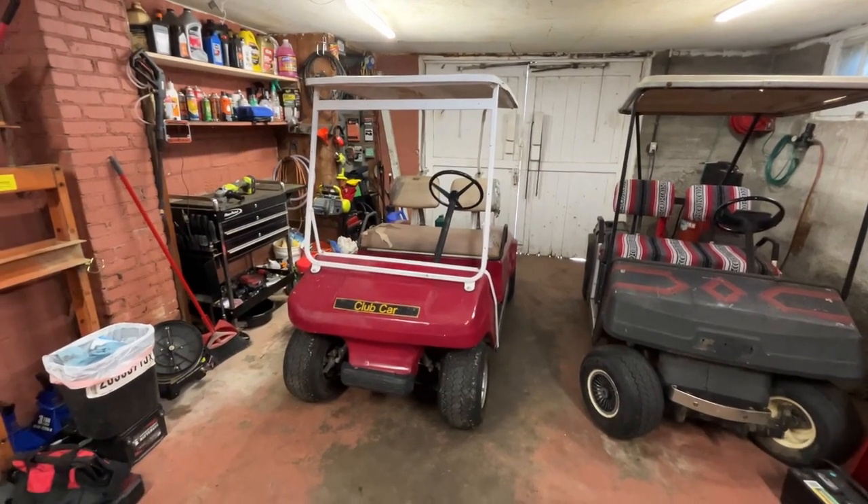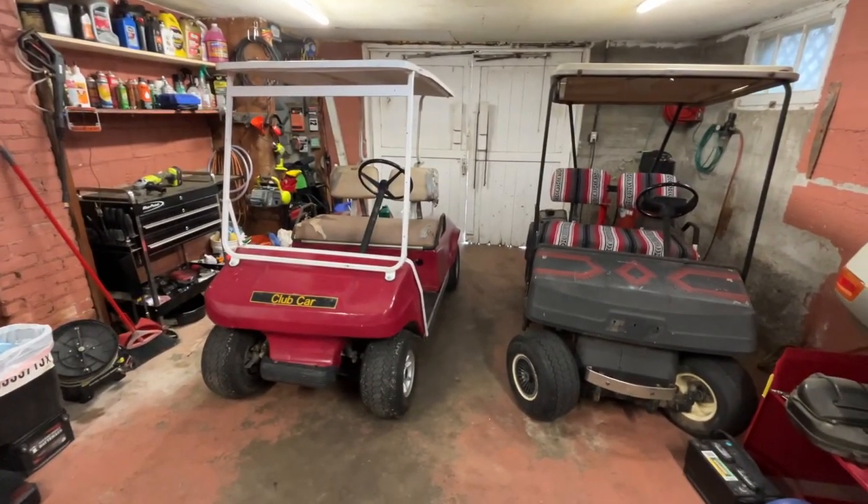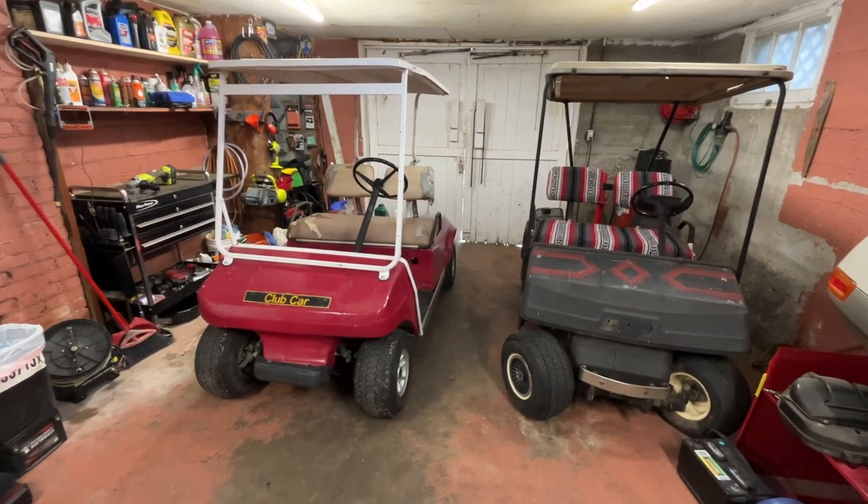So I think that's the plan so far. Comment down below — what do you think? Which golf cart do you like better?